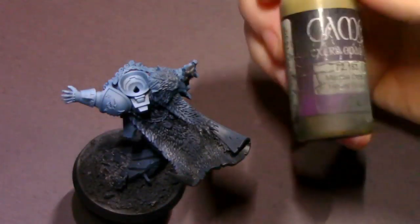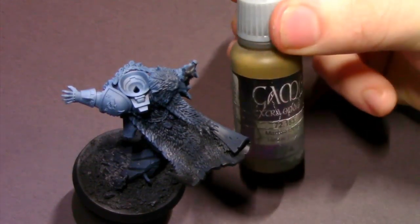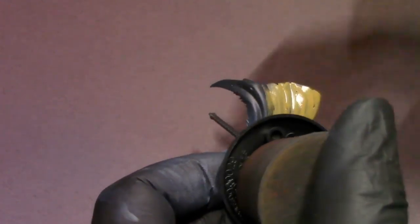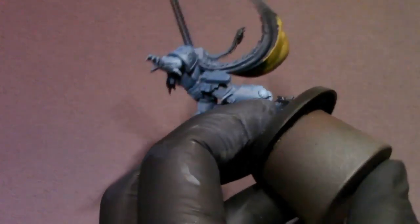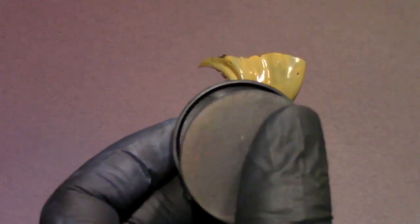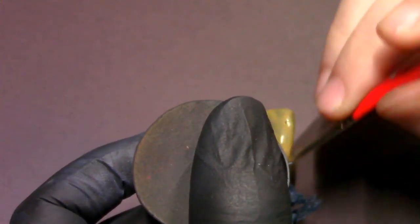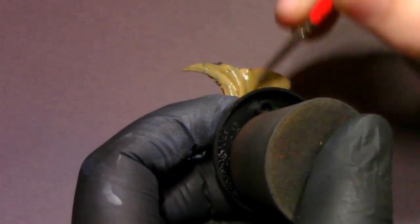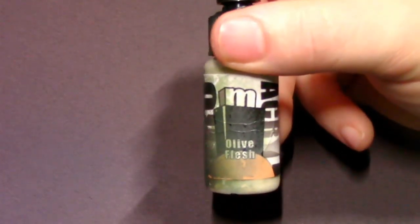Next I'm going to focus on his wolf pelt cape and pull out heavy brown from the Vallejo Game Extra Opaque line — a great color for lightly tanned leather. I'm going to base coat the whole pelt and leather cape with two coats to make sure it's nice and solid. One of the great things about the Extra Opaque line is that it base coats very easily. Even thinned out quite a bit, it's so pigment dense that a couple of coats gives a nice solid result.